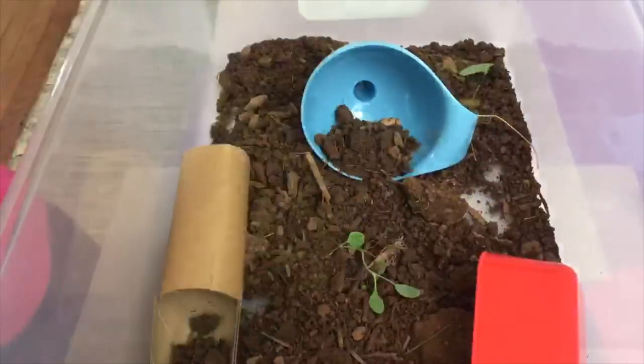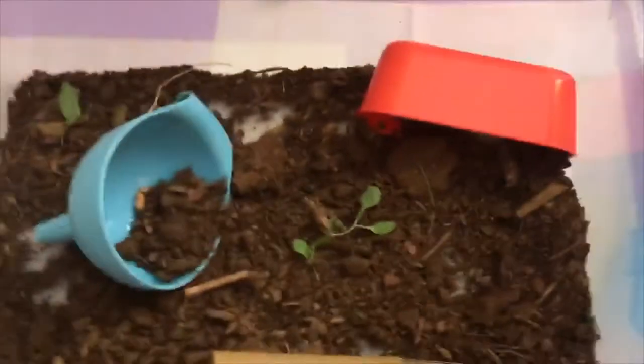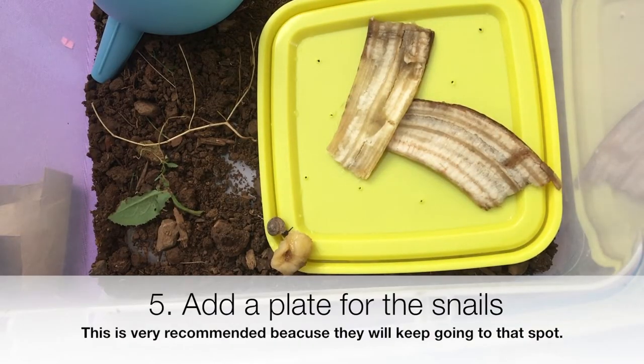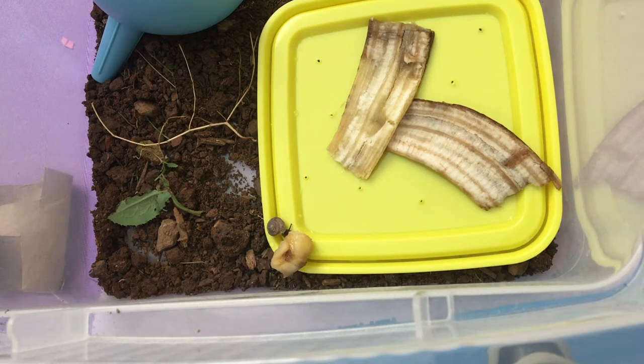That seems pretty good. Here's the enclosure we have so far — we have a blue thing, a cardboard, and an orange one. It's red. I have also put in a plate for them.